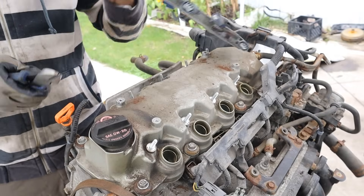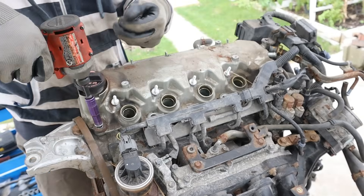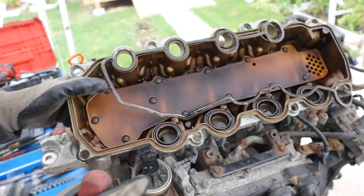Carefully disconnect it - make sure you don't damage it. Now I should be able to take out all the bolts for the valve cover. The spark plugs have tube seals on one side and they're integrated into the valve cover gasket for the other side.